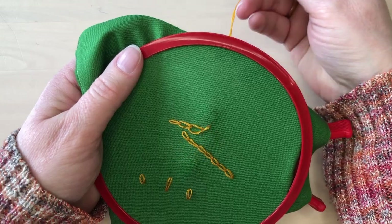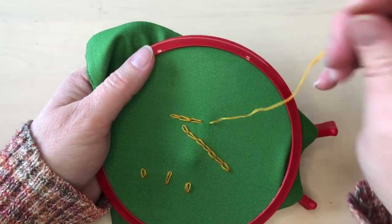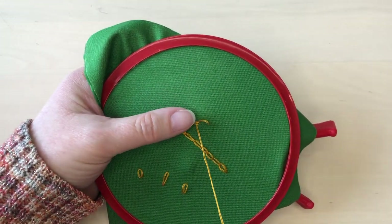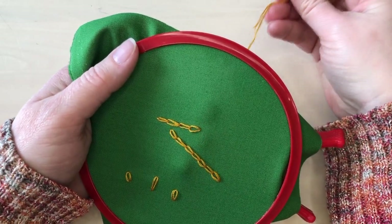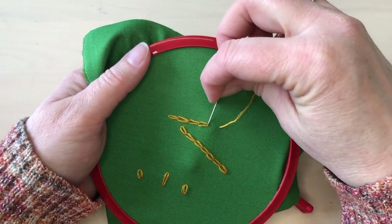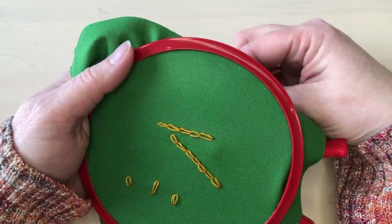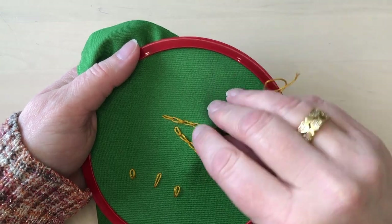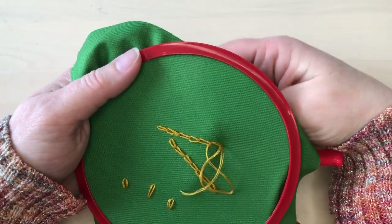When the stitching is finished it will look just the same as the chain done in the traditional method, and you won't be able to tell which technique was used. Some people find one or the other of these techniques easier to keep the tension consistent on the loops of the chain. When you get to the end of the row, just take the thread to the back of the fabric and finish it off.